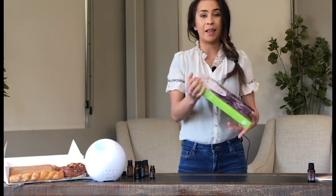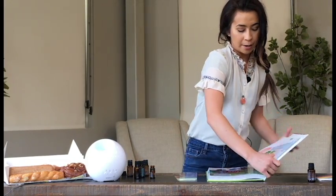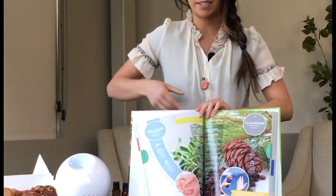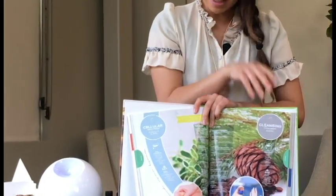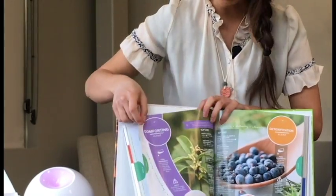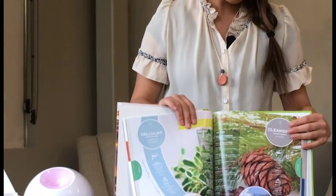If you head over to the blend section — it's just past the single oils — I'm turning to page 143, but the section goes for quite a bit. You'll see that we have these generic blend names in our book, and this is something that goes throughout the whole section. There's a cleansing blend, a cellular blend, a balance blend, a grounding blend, a detoxification blend, a comforting blend — lots of blends.